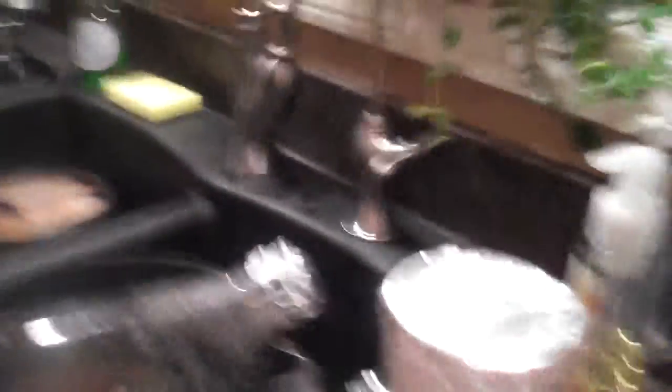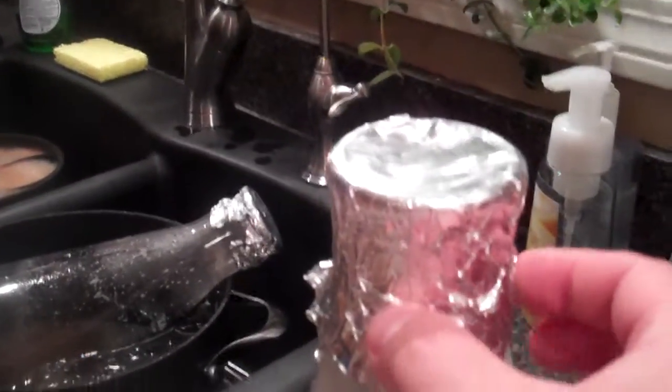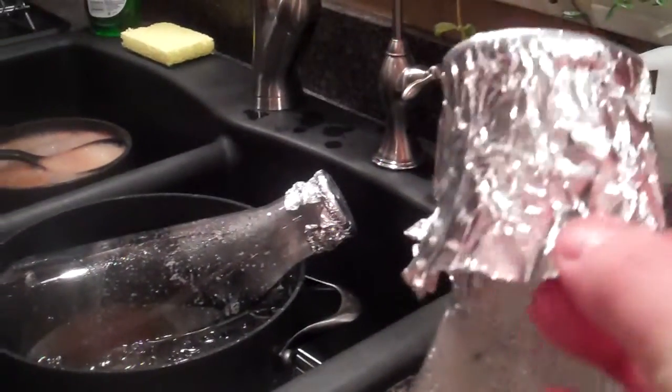Then magic happens here. We'll pull off the foil and let it cool down to room temperature. We'll pull off the foil and sanitize the foil one more time.